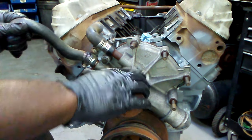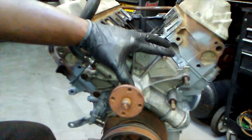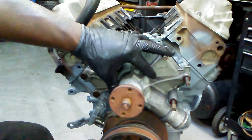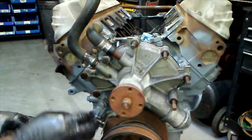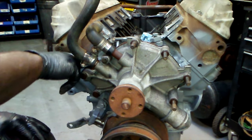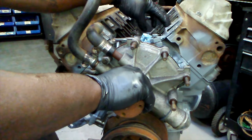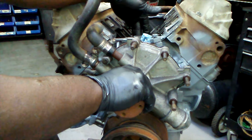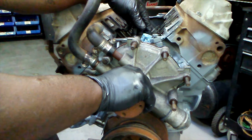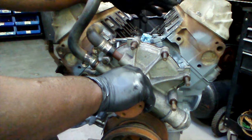To get the cam in there it gets kind of interesting when you're dealing with a block that's assembled. First you gotta take the water pump off, then the pulley and the harmonic balancer off. After that you take off the timing cover, then remove the rockers so you can get the push rods out, then remove the spider in the middle, and then remove the lifters so the cam can go down the middle without obstruction.